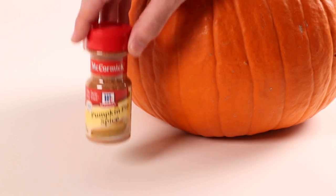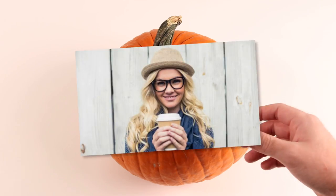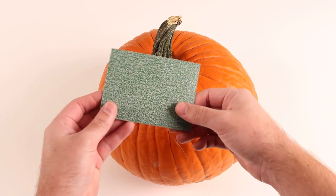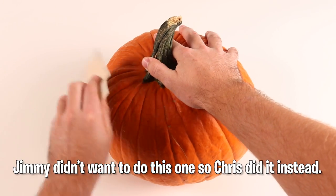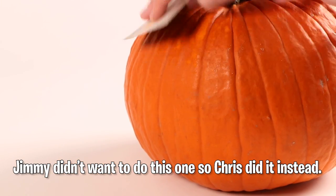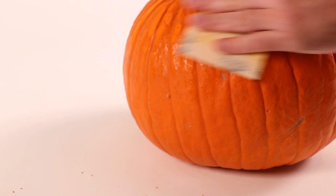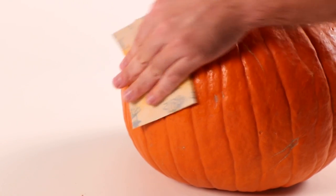Homemade pumpkin spice. I'm sure you've heard about people being crazy about pumpkin spice lattes and coffee and all other kinds of stuff, but I bet you've never seen where pumpkin spice actually comes from. First, they get some very sanitary 20-grit sandpaper from Lowe's and just grind down on a pumpkin to get that sweet, sweet spice. And then you can put that all over anything.